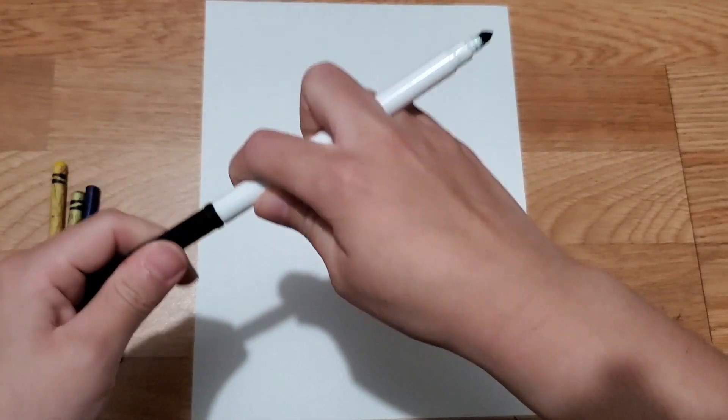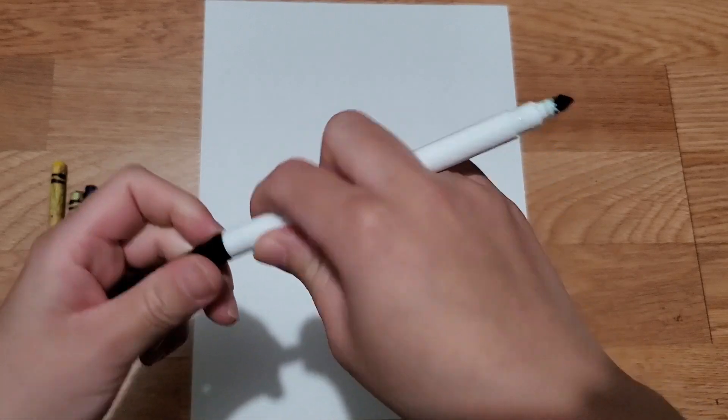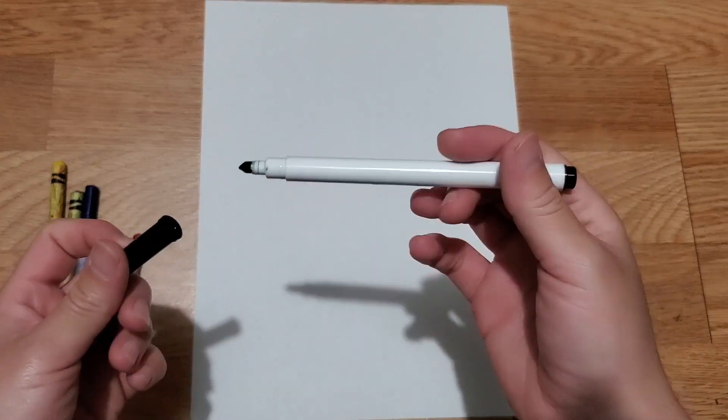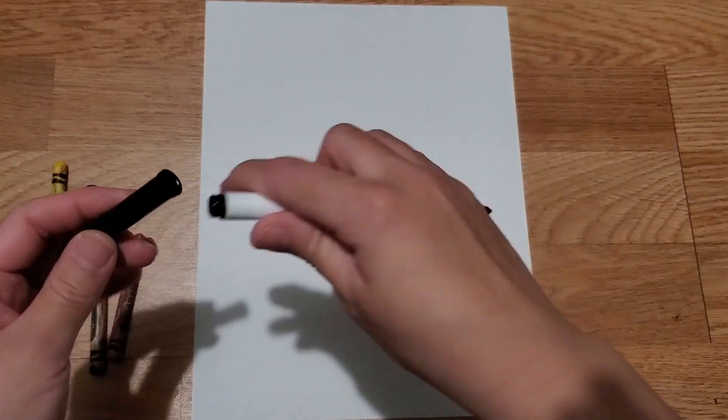Take your black marker — now if you have a Sharpie, that would work perfectly. If you're going to use paint, watercolor markers will get wet and start smearing, so you don't want that. If you have a Sharpie, definitely use that.